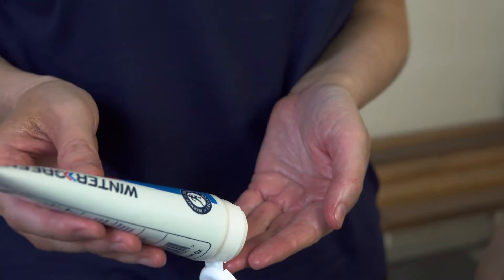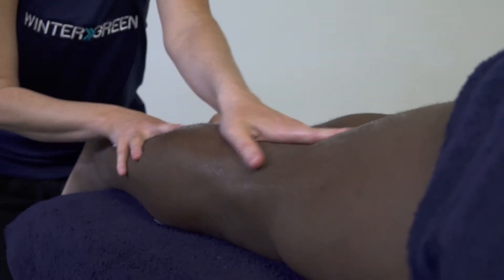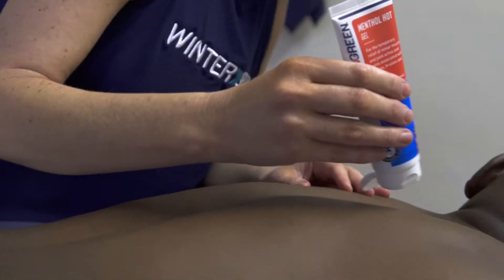Today, I want to tell you about two recovery products Wintergreen has, which I love and recommend to anyone who has stiff or sore muscles or aching joints, whether it's from sports or an injury.